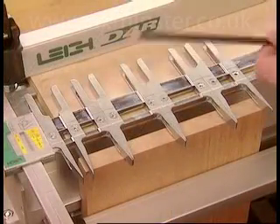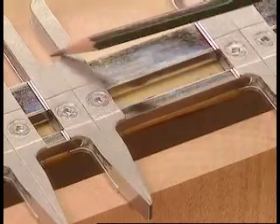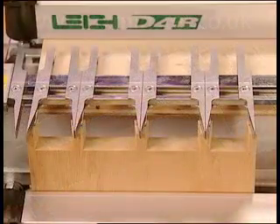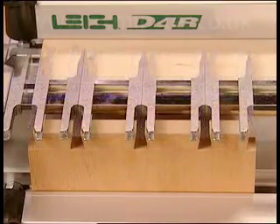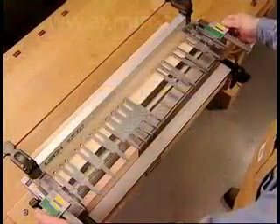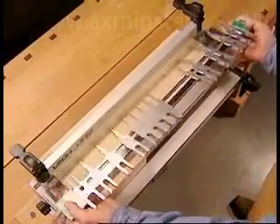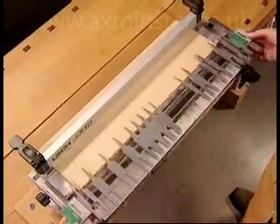Since each pin guide and its mating tail guide are on the same guide finger, wherever a pin guide is positioned, the matching tail guide is automatically set in the correct position at the other end of the finger. The pins will always align with the sockets — it's simple and foolproof alignment of joints. This is possible because the self-contained guide finger assembly is rotated to position either the tail or pin guide surfaces to the front. Joint alignment of pins to sockets is automatic.